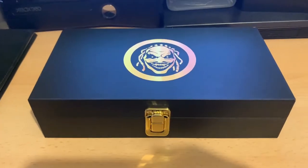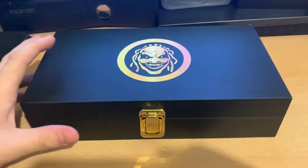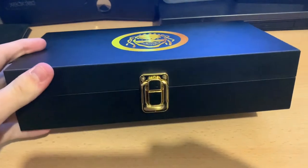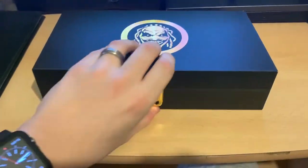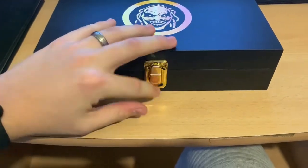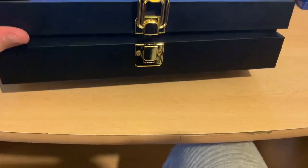Here we have the Fiend Bray Wyatt's side plates in the box. All of the side plate boxes are basically the same, other than the image on the top which shows which side plates they are. They all come in this little chest-looking box with a single latch. On the side it's just a normal box, and on the bottom it says WWE Shop with a barcode.